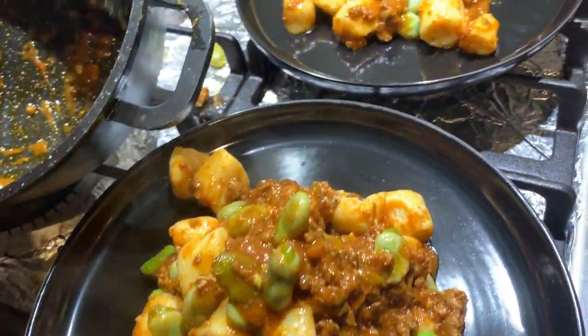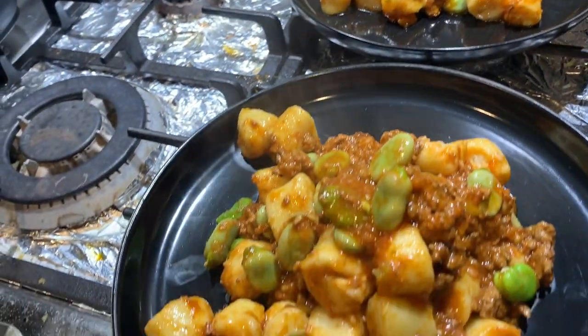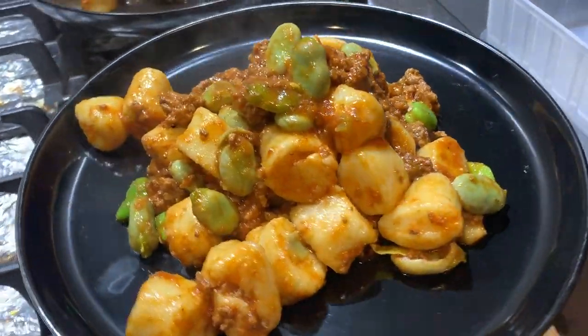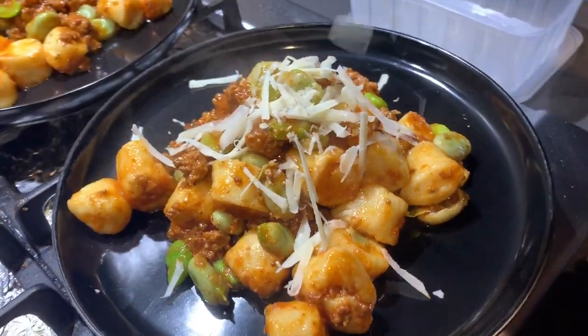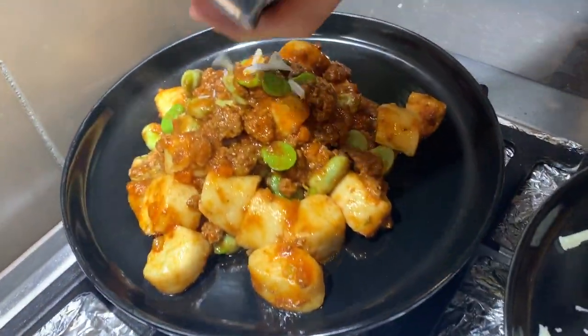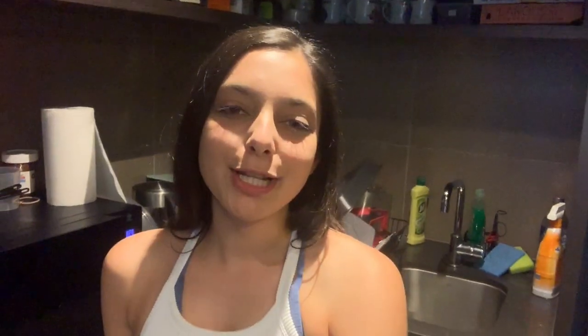We've just served the ragu with our homemade gnocchi that we made in our first vlog, and Chef Rigo added some fave beans from my grandfather's garden. We put some cheese on top — you can use any pasta to serve with your ragu. It's a really nice sauce, quite filling and very delicious. If you enjoyed learning how to make ragu alla Bolognese, make sure you subscribe to our YouTube channel and follow us on Instagram to stay up to date with all of our new content.